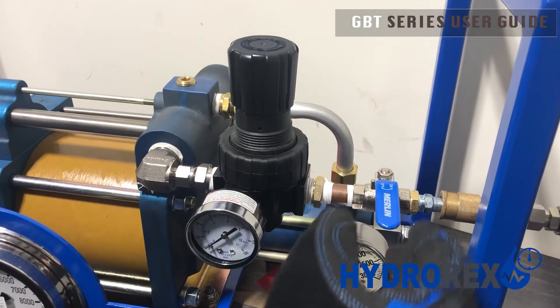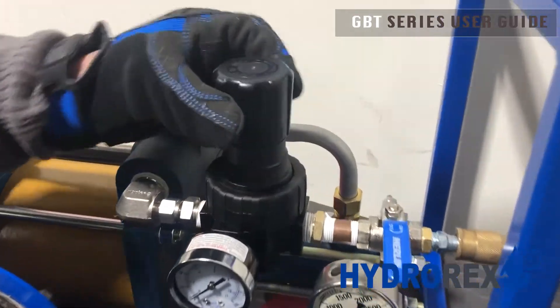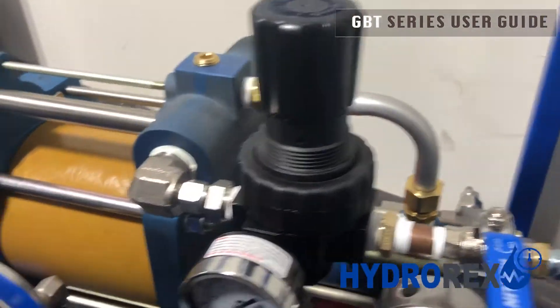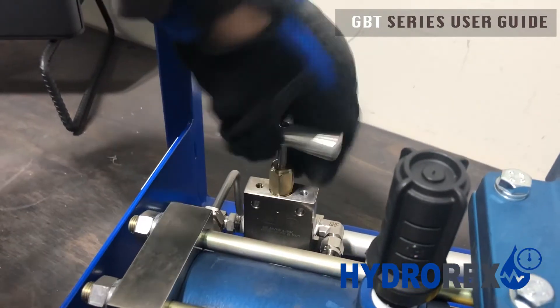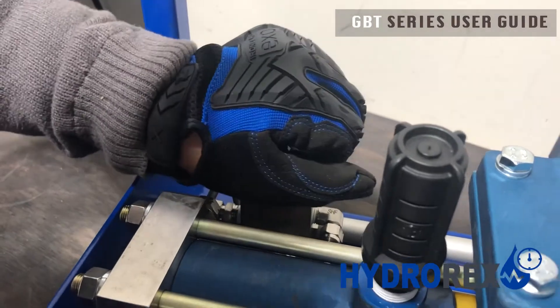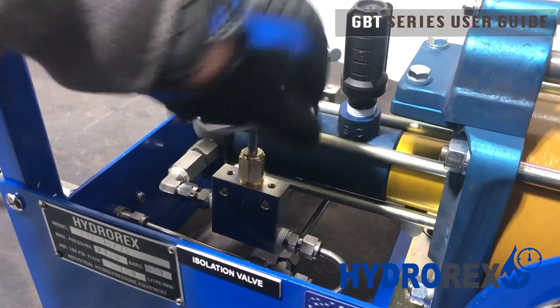Before opening your air inlet valve, I recommend backing up your regulator to the closed position counter-clockwise. Close your pressure release valve so your pressure won't be released, and open your isolation valve so your pressure can flow.